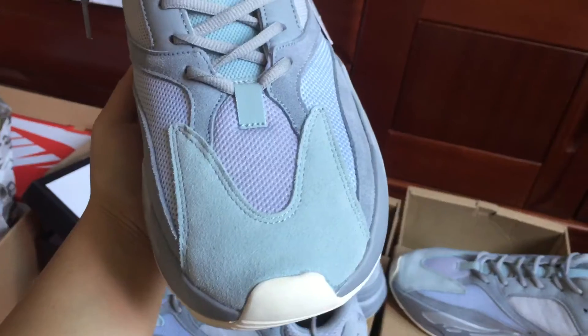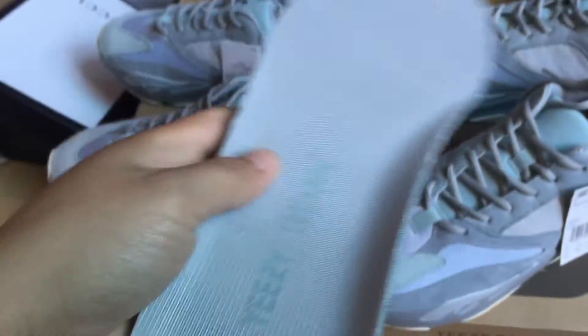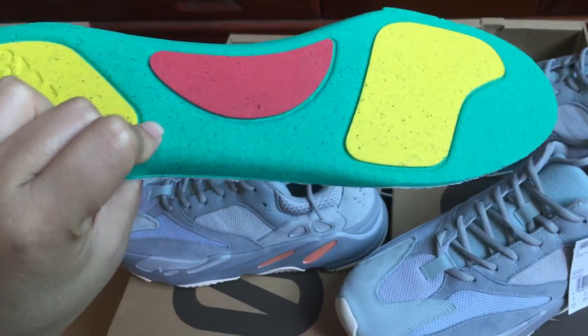We can check the bumper of the sneaker — you can see it. We can check the color. You can see the Adidas logo. Why is there one? You can see the new style.